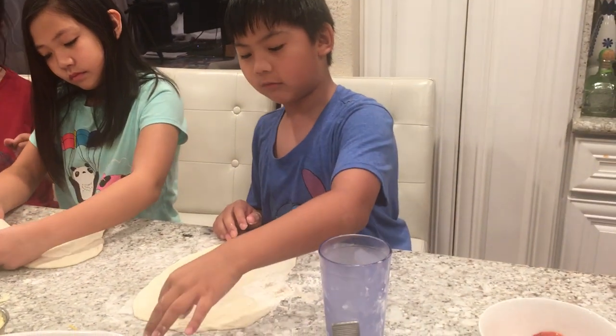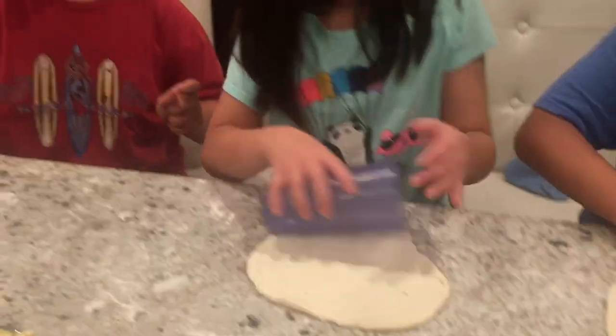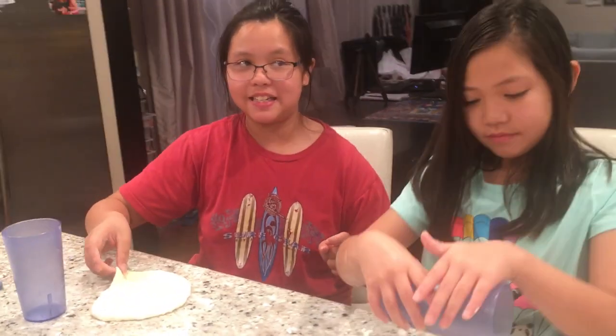First we're going to put flour on the table so it doesn't stick. Then get any cylinder to roll it so it's nice and flat. And then you can make it into any size.